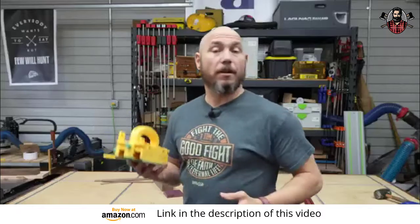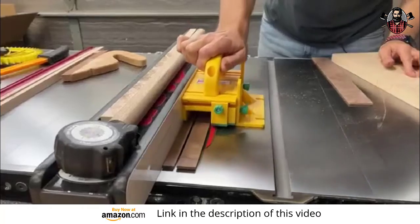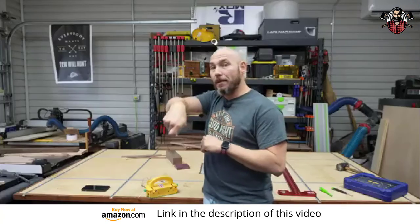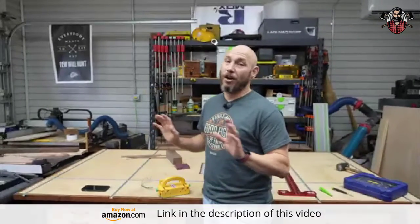If you're like me, you've probably seen one of these floating around for years and never picked one up. I'm telling you, when you get to ripping those little thin pieces over the top of that blade with that little push stick, you know how uneasy that feels. This takes that uneasiness all the way from you.